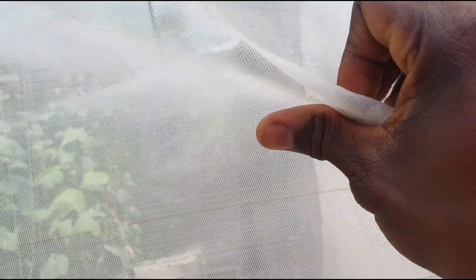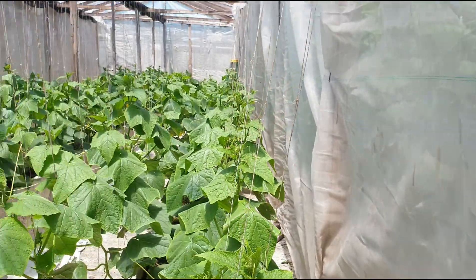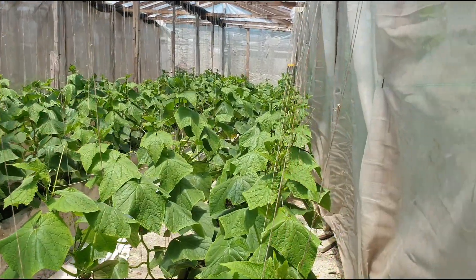So this is the antiviral net or mesh. As you can see, this is what it looks like — the holes are very, very fine. This is the 70% antiviral mesh, and this is what is used to cover the sides of all the structures on this greenhouse farm.